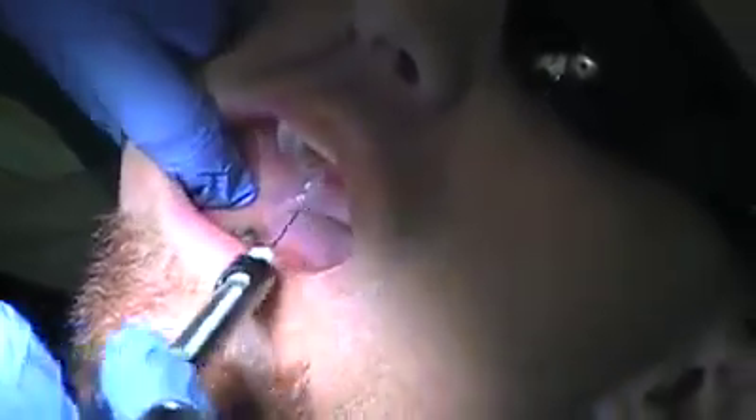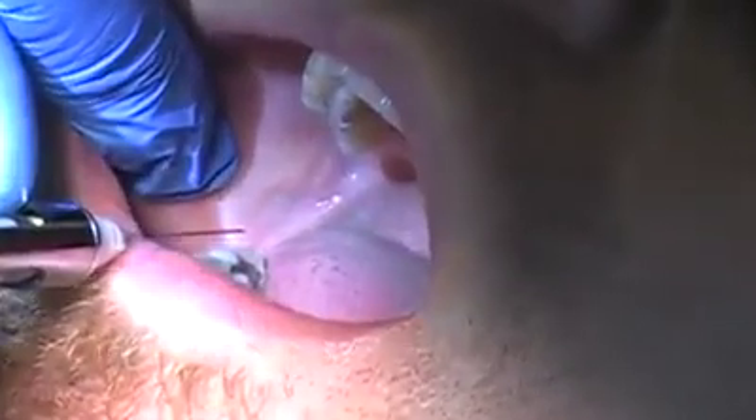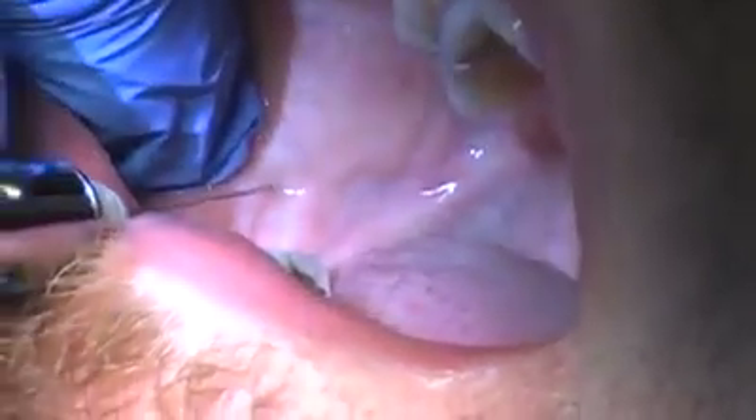Then you're going to deposit — I'm going to stop short of the whole cartridge so he's not too numb. As soon as you're done, save about a stopper full. You're going to come in, go to the buccal, go about cusp height, straight out to the tissue around the external oblique area.